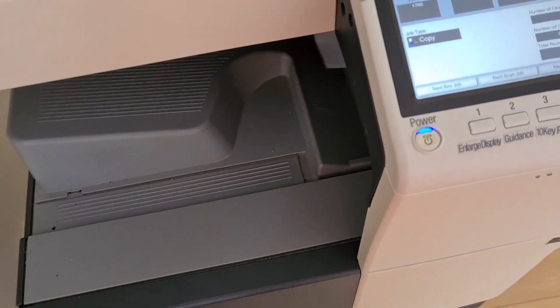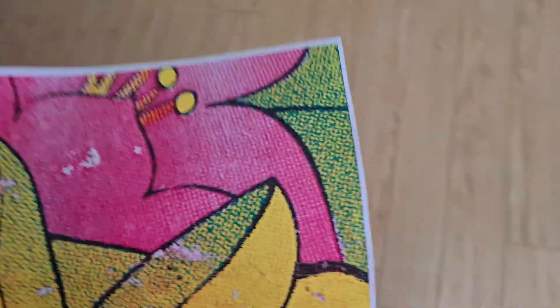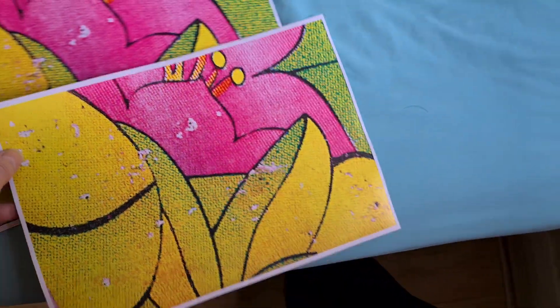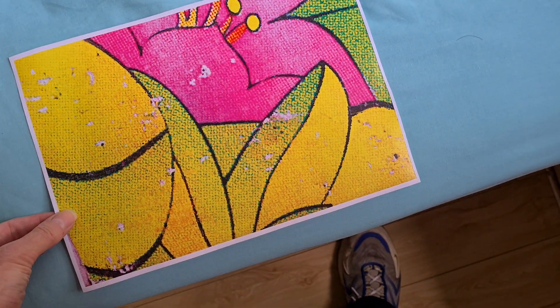There goes that noise again. This photocopier is getting old — it's not getting any newer, of course. It would be nice if photocopiers could last a lot longer than what they do.